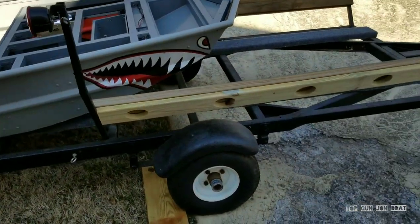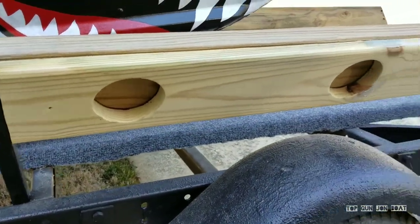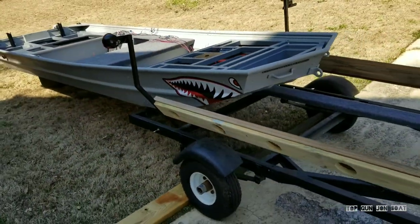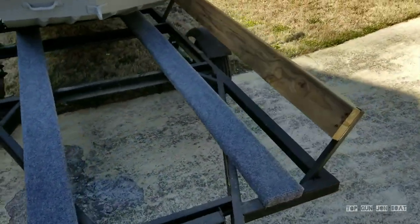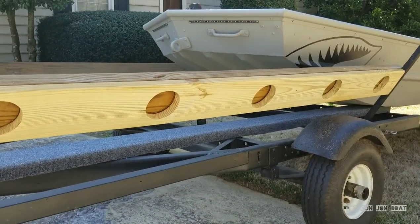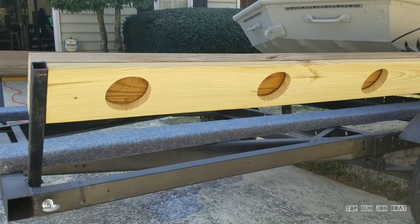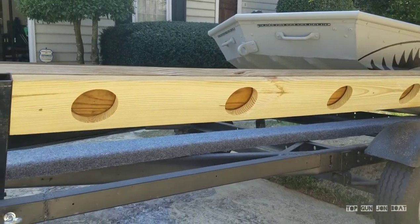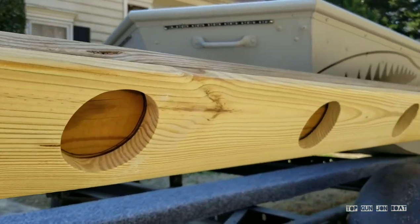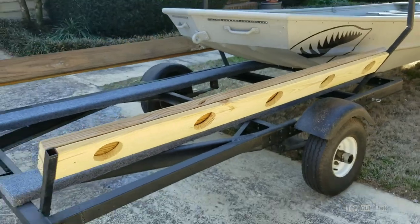The other thing I did was I took this one-by-six and I cut all these holes out. To me, this is kind of a military theme — the Flying Tigers from World War II, kind of a military-themed boat. So this gives it that industrial-military look. It's going to be painted black. I took like three or four-inch circles, measured them out, traced them all out equally spaced, and cut them out with a jigsaw. Then got in there with some sandpaper and smoothed it all out. A lot of people won't notice it, but it will look cool.